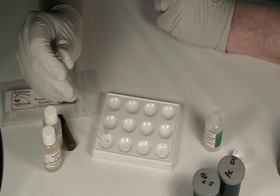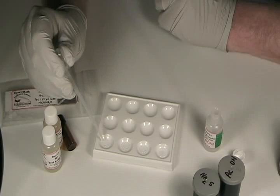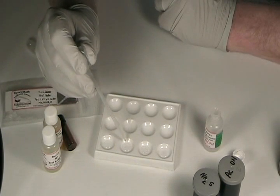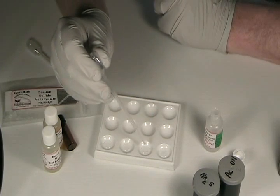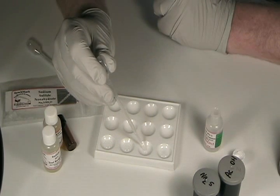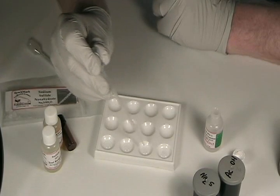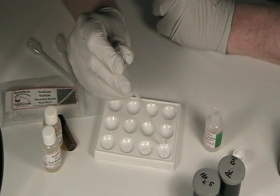Now I'm going to withdraw one drop and put it in the second well, returning the rest to the first well. Stir it around and draw it up — there we have our 500 parts per million lead solution. I'm going to transfer one drop of that to the third well and mix it up. That gives us our 50 parts per million lead solution. Transfer one drop to the fourth well, and that gives us our 5 parts per million lead solution.